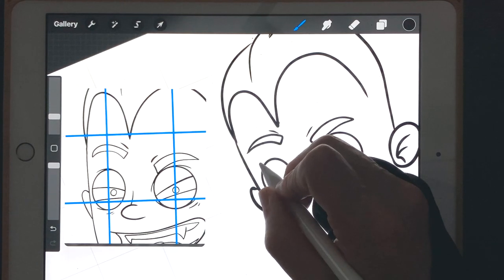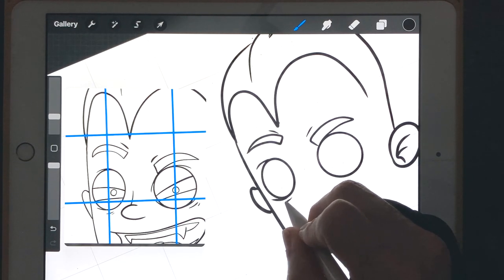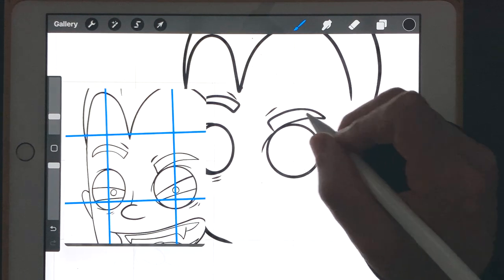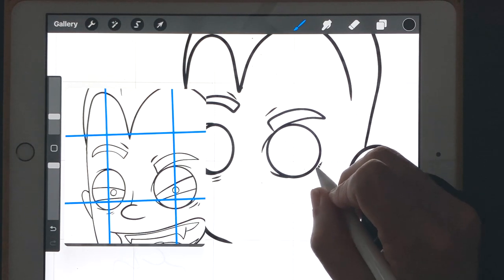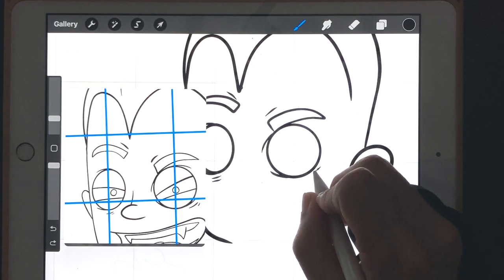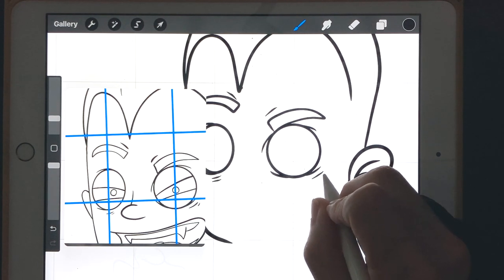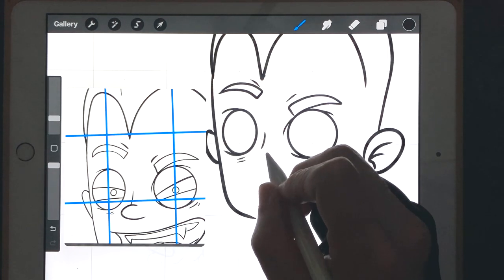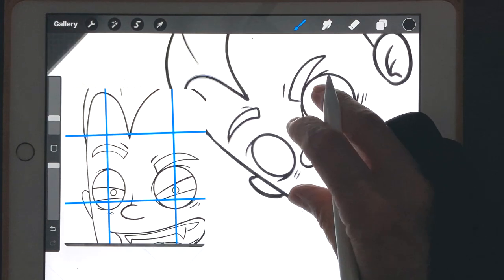We've got thick-to-thin or thin-to-thick lines — a little detail in the eyes. We've got a couple of lines under here, and on this eye over here we've got one up here and one there. Let me take my brush down a little bit, about six percent. Let's do the nose — a line coming down, and then we've got a thin to thick to thin, just like that.